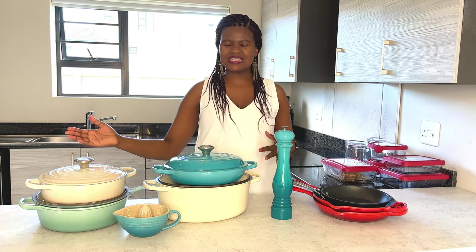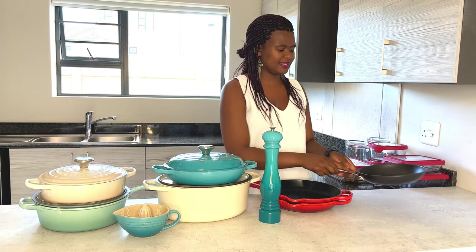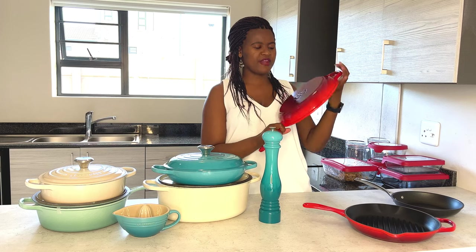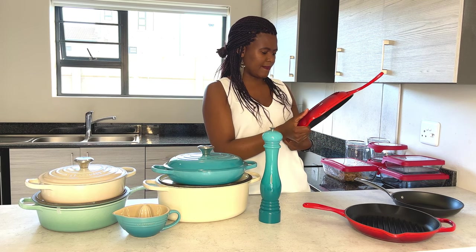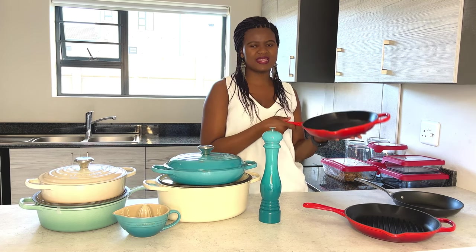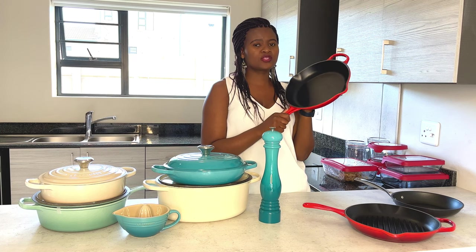In today's video I'll be sharing my favorite cookware that I've been collecting over about two years now. The first item I'm going to start with is my skillet, because it's the first item I received. I got this from a friend who bought it for me - it's a 26 centimeter skillet. I really love it and I've used it for everything: eggs, whatever you can think of. The problem though is that my eggs were sticking on it and I was not liking that.